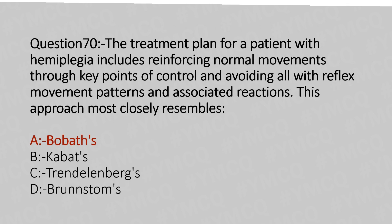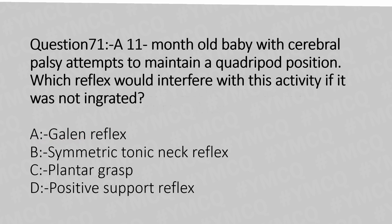Now let's move to question number 71. An 11-month-old baby with cerebral palsy attempts to maintain a quadruped position. Which reflex would interfere with this activity if it was not integrated? Option A: Gallant reflex. Option B: Symmetric tonic neck reflex. Option C: Plantar grasp. Option D: Positive support reflex. And the answer is Option B: symmetric tonic neck reflex.